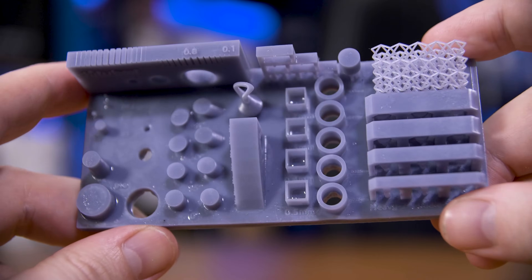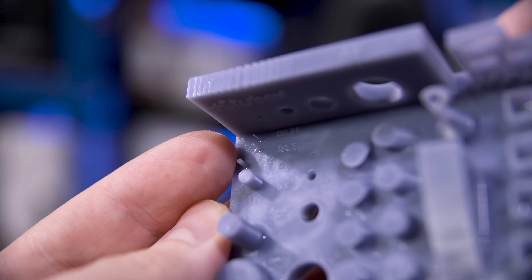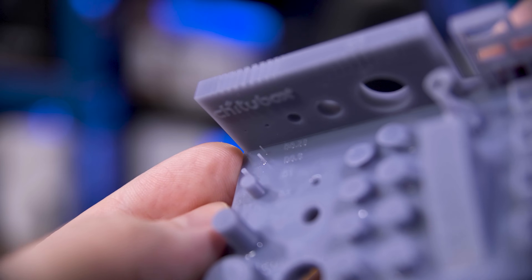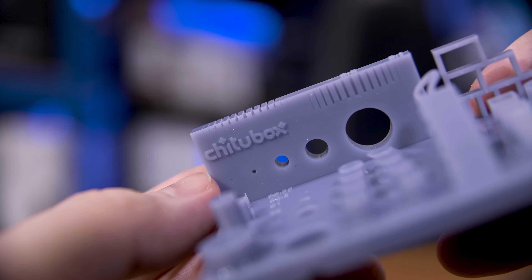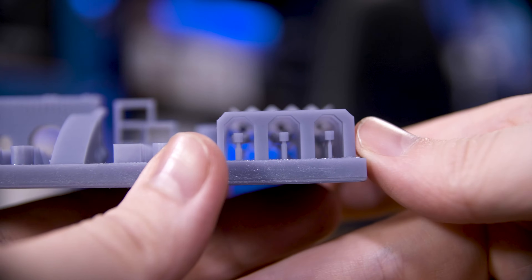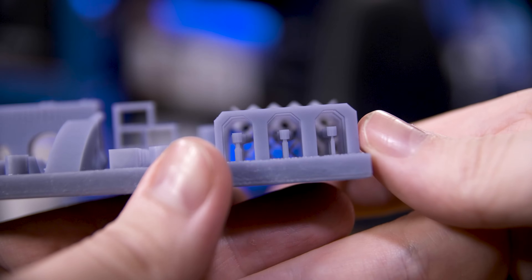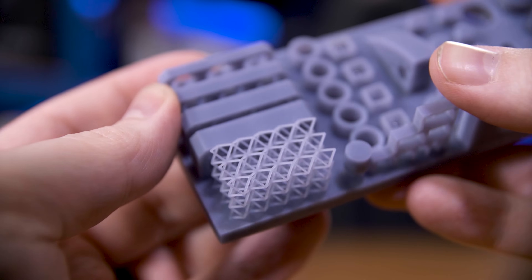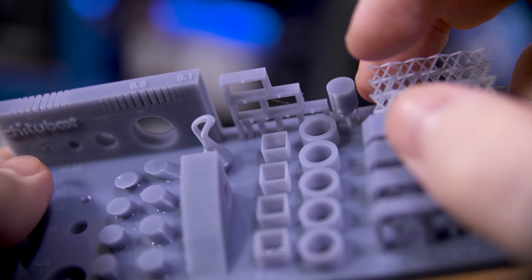The other test print is actually from the ChituBox slicer software you want to use with this printer, which has a bunch of essentially benchmark designs: incredibly thin struts, weights on supports, a fine grid, the works. This thing didn't break a sweat. The 0.25 millimeter pole shows just how insane this thing is — that is a quarter of a millimeter wide and yet it printed it perfectly. Even the weights are all held on perfectly, despite the tiny contact patch and the frankly massive size of some of the back ones. The grid also looks amazing despite its incredibly thin thickness. The only minor imperfection is the 0.2 millimeter wall thickness square shaft has maybe a tiny bit of bowing on the walls — really slight and more of a statement to the design rather than the printer.